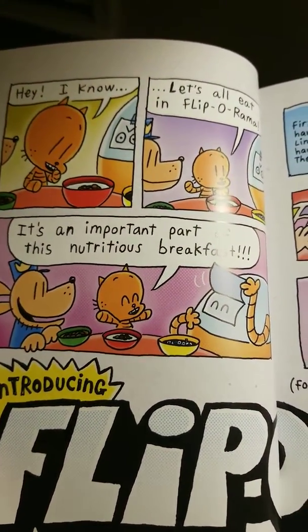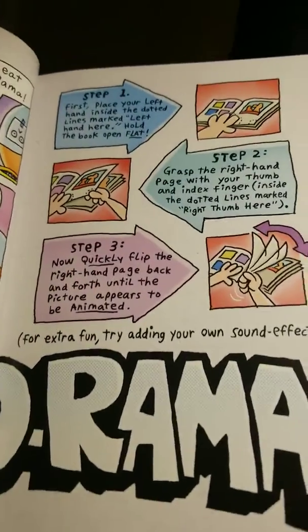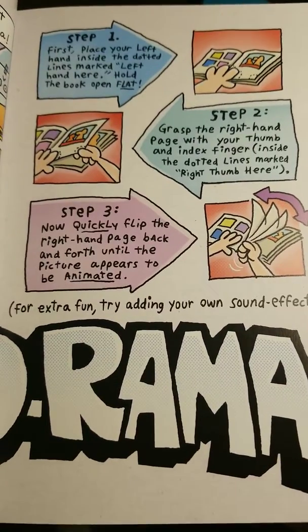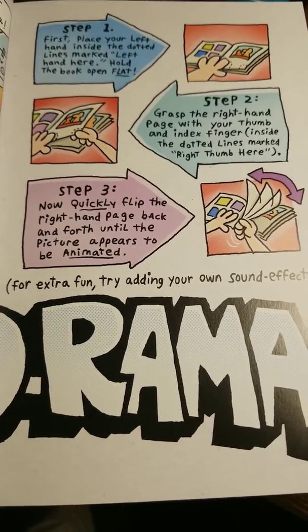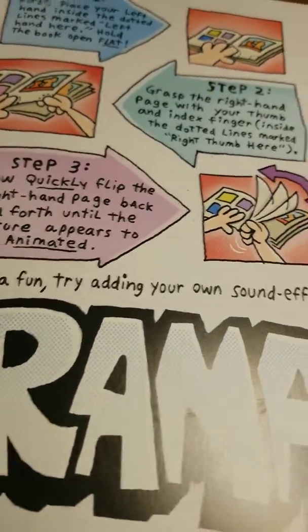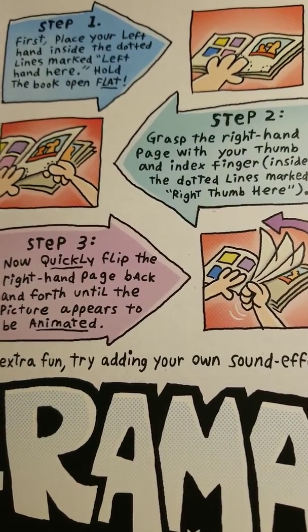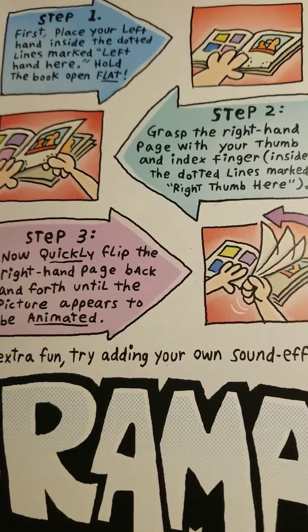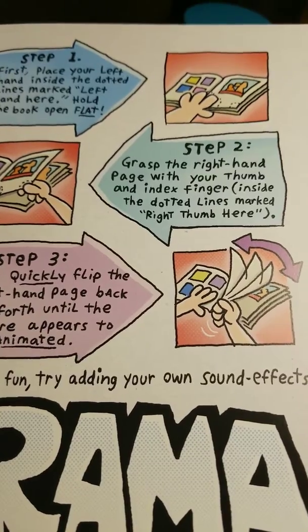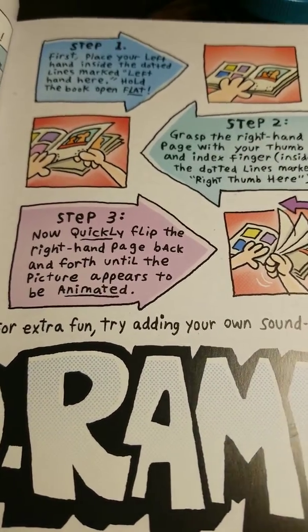'Hey, I know — let's all eat in Flip-a-Rama! It's an important part of this nutritious breakfast.' Alright, so I want to make a statement here — in all of their books they always have this funny little quirk where it gives you instructions on how to make a moving cartoon with the pages. So, introducing Flip-a-Rama! Step one: place your left hand inside the dotted lines marked 'left hand here,' hold the book open flat. Step two: grasp the right-hand page with your thumb and index finger inside the dotted lines marked 'right thumb here.' Step three: now quickly fold the right-hand page back and forth until the picture appears to be animated.